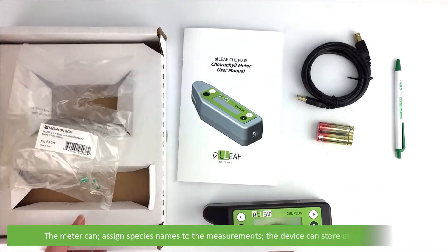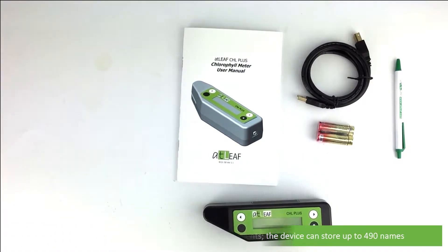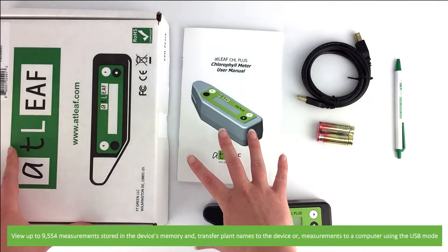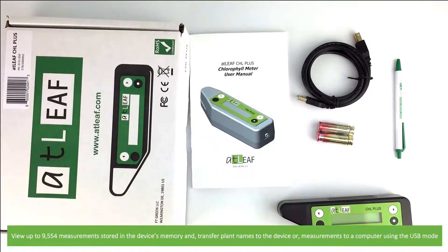The meter can assign species names to the measurements. The device can store up to 490 names, view up to 9,554 measurements stored in the device's memory, and transfer plant names to the device or measurements to a computer using USB mode.